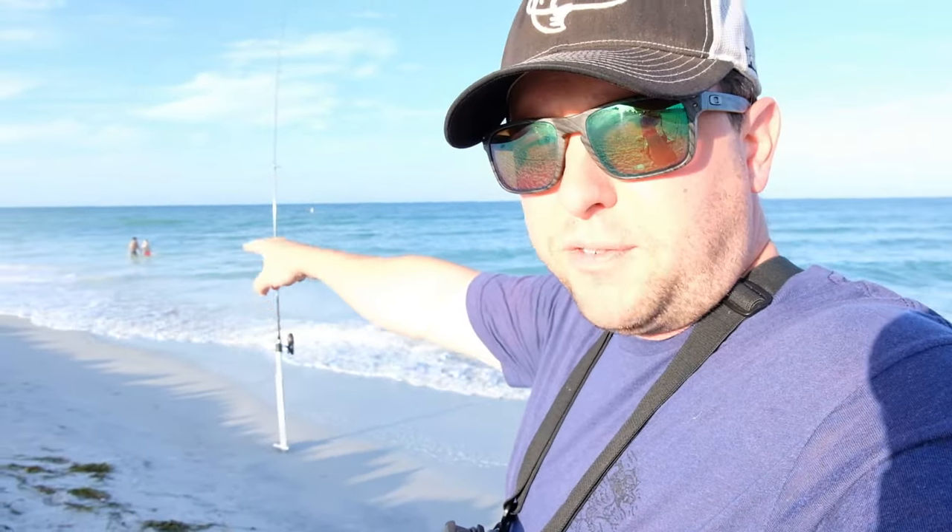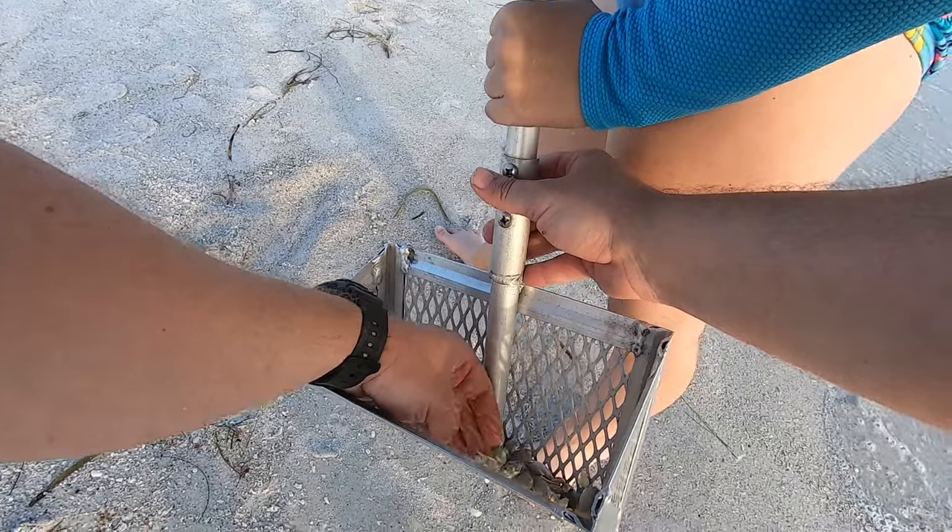We got our lines in the water on the first rod out there. We have sand flea fish bites with some live sand fleas that we caught in the rake. And then these two rods have fish bites with some frozen shrimp on them. Let's see what happens.